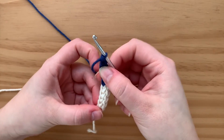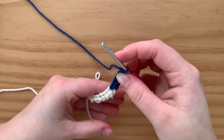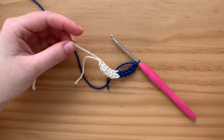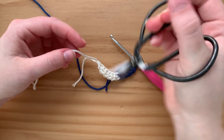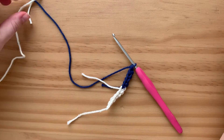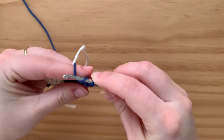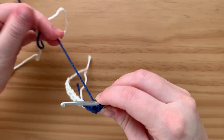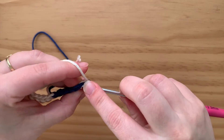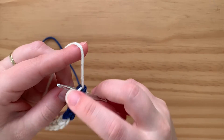I know it's common to float, but I really don't suggest floating in the foundation row because you're probably going to mess up the tension that way. What I'll normally do for the foundation row, instead of making several different bobbins, I'm just going to cut and leave a pretty decent tail. Then if I need to switch back to that color, I can just grab it. Obviously if you already have multiple skeins, it's not bad.